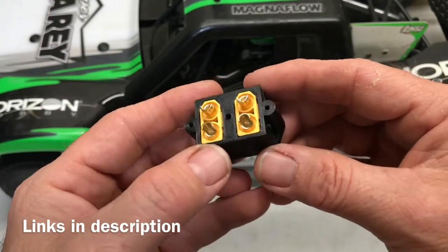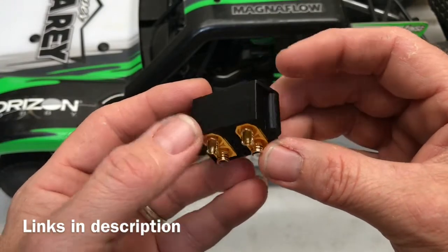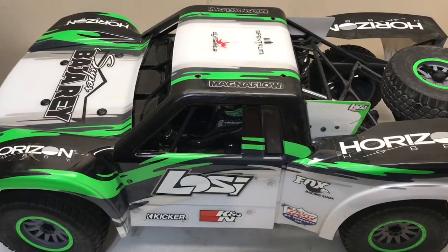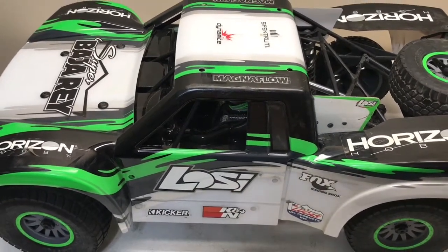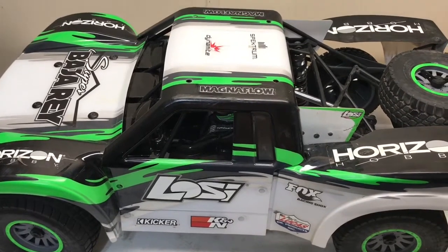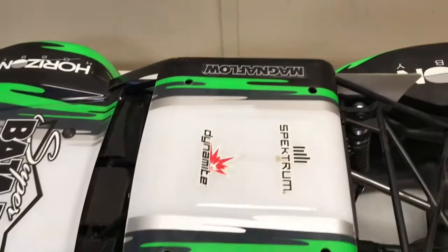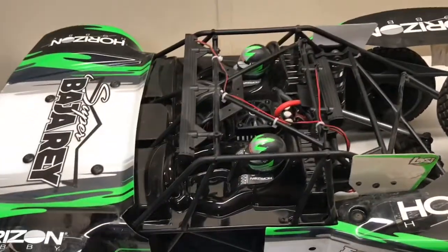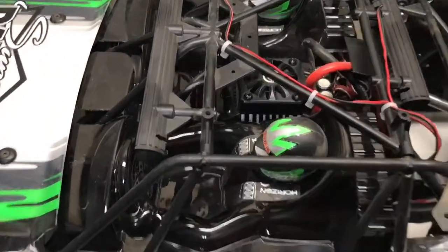I'm going to be installing it into my Super Baja Ray and I'm going to show you guys how to get it done. To install this battery plug holder, pull the cab off - it's held on with 12 screws that use a 2mm hex wrench. I've already got the screws out so we can go ahead and pull this up, and then you have the interior.